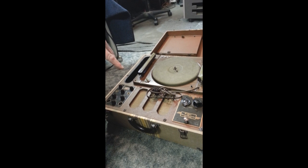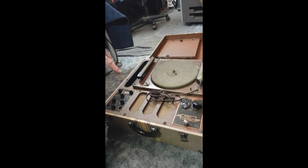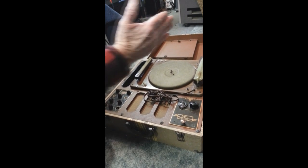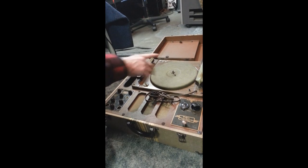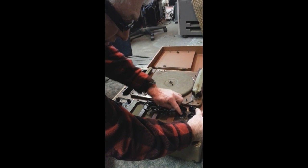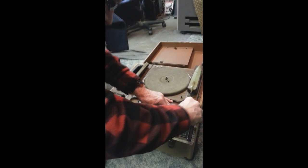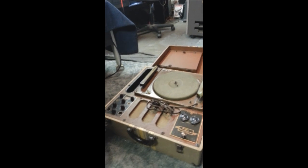Did you get any blank vinyl with it? No, I didn't have any blank. So I don't know if this part works — I know the motor itself works. I've never seen one before; that's my first time seeing one. And over there are the needles — these are the needles. I've got needles like that because I've also got an old wind-up Victrola — a portable one.